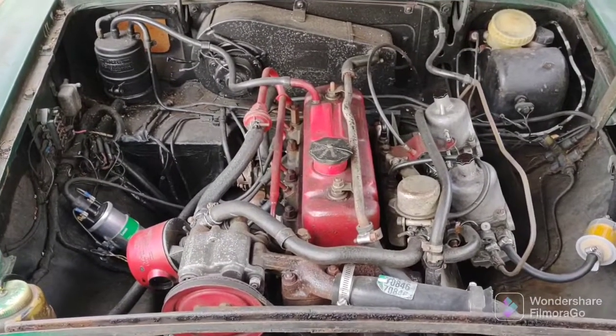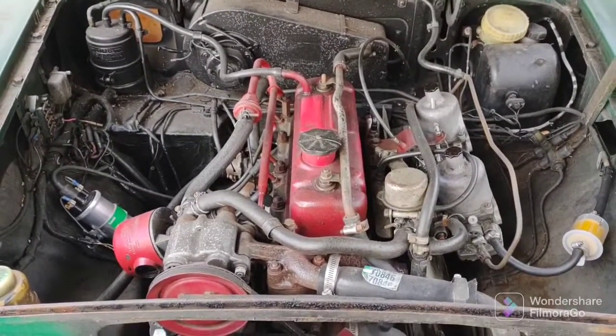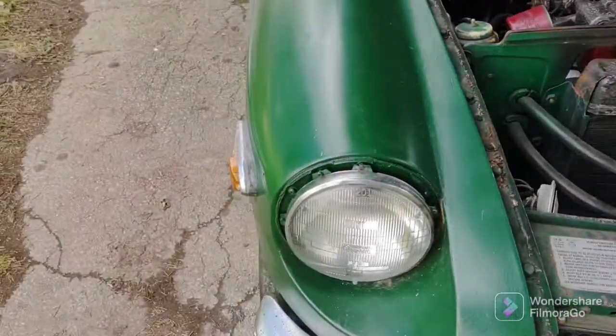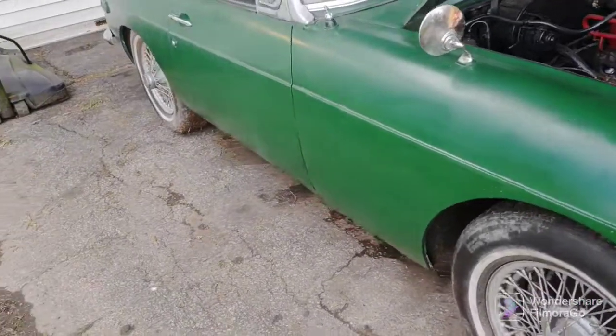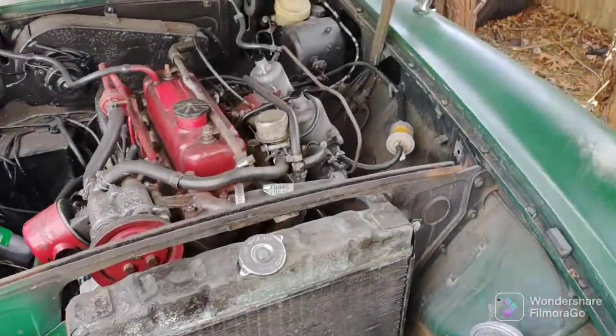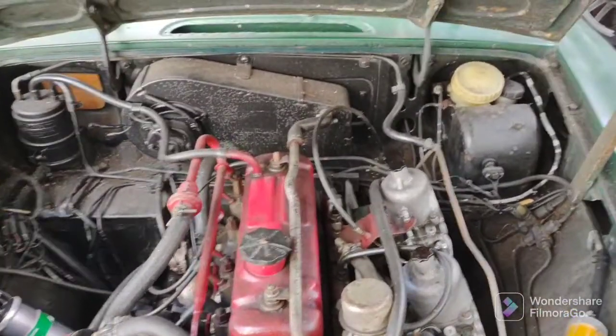Hello everybody, it's April 9th, 2022. We moved the MG off the lawn and into my workshop, which is my driveway, and it's got no brakes, so I'm just going to check the fluid.